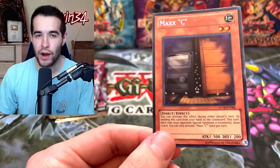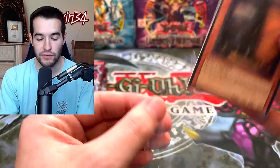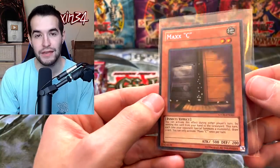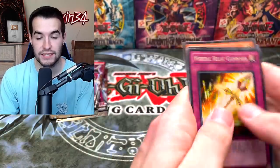A Maxi — a Secret Rare! It's still banned, but for some reason it's still expensive because people are just waiting for this to come back. It's at three in the OCG, so maybe one day it'll come back to at least one and then be crazy valuable. That's a pretty cool pull. That makes the whole Special Edition worth it — I think it's around $45. Definitely a nice one. I haven't pulled a Maxi since I pulled Josh those two like a year and a half ago.